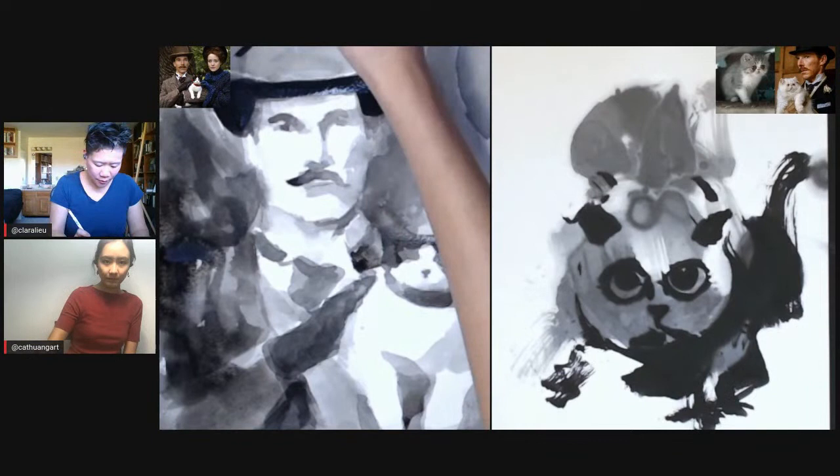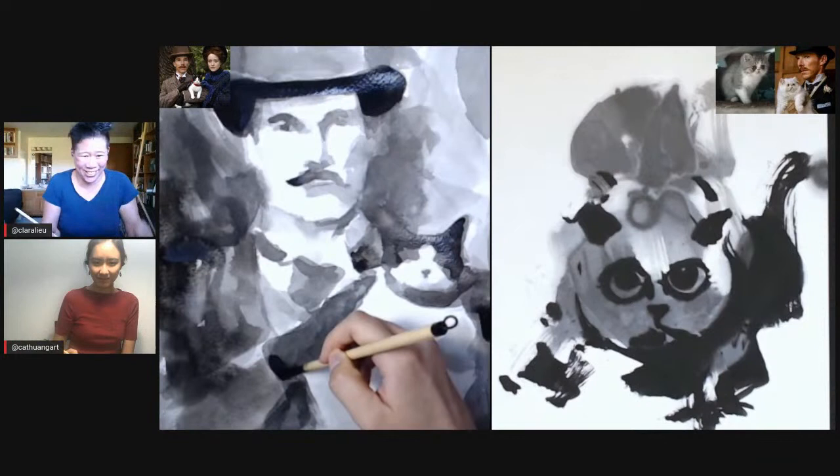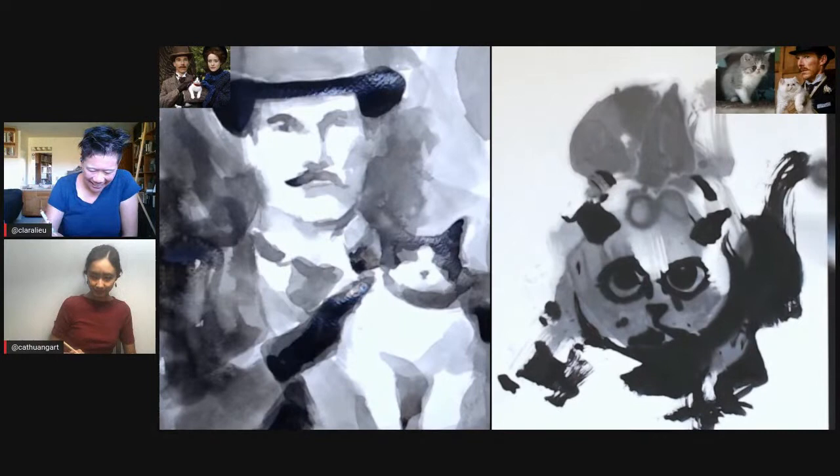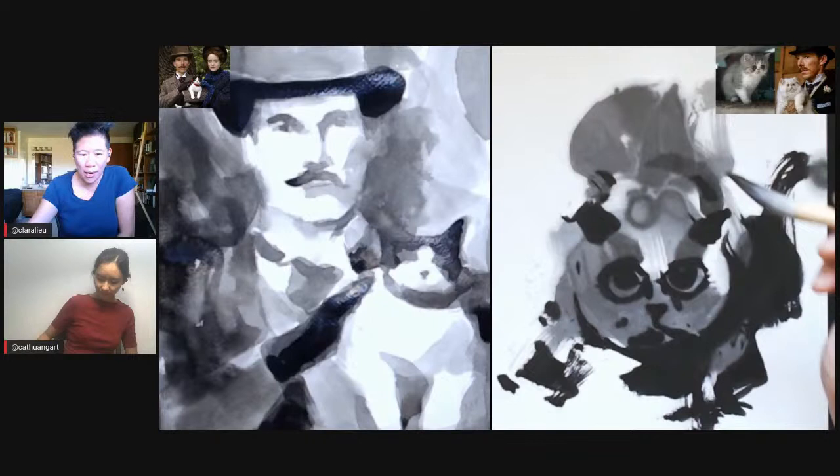Look at what I'm drawing! That's terrifying — this is so scary looking. It's sort of like the cat already looks wonky, so I know I can't make it look any worse. Maybe I can make it look worse! It's something sort of comforting about that.